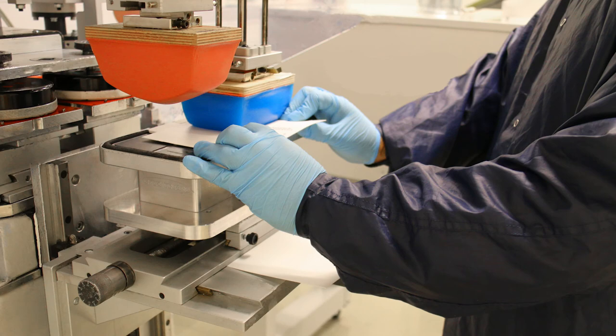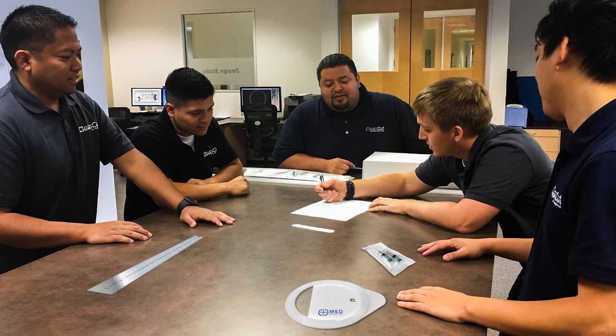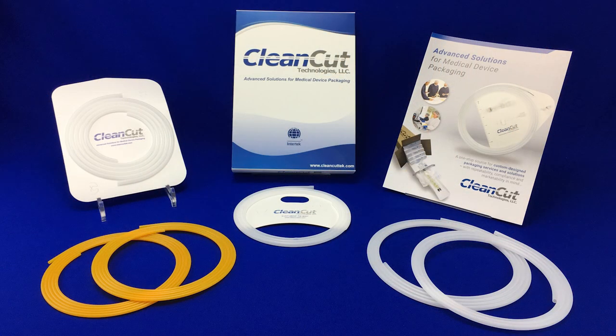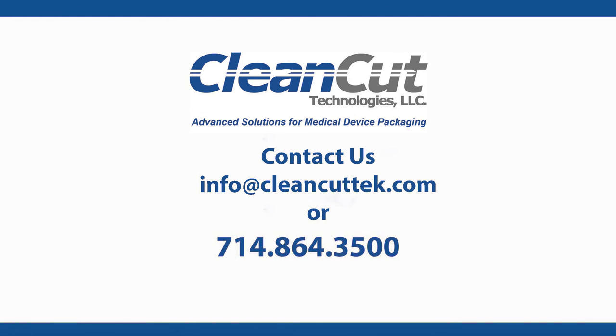Our backer cards can be branded with company logos, usage instructions, part numbers, and more using Clean Cut's in-house pad printing service. We offer free design and prototype services with the shortest lead times in the industry. If you would like a sample of any of our clipless dispenser products, please contact us today at 714-864-3500 or email us at info@cleanCuttech.com.